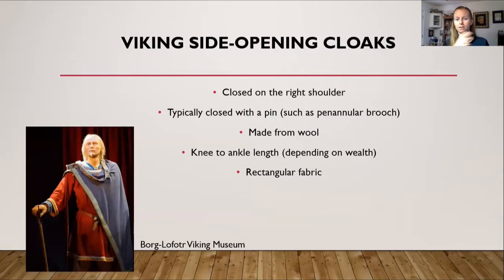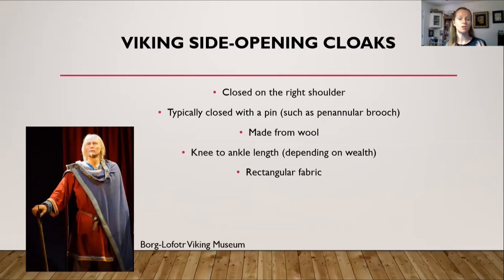This Greek and Roman rectangular cloak fed its way into more medieval type cloaks. For example, here is a Viking side opening cloak. They also closed on the right shoulder, typically with a pin such as a penannular brooch, and were usually made from wool. They were typically knee to ankle length, which partly depended on your wealth, and were also made from a rectangular piece of fabric.